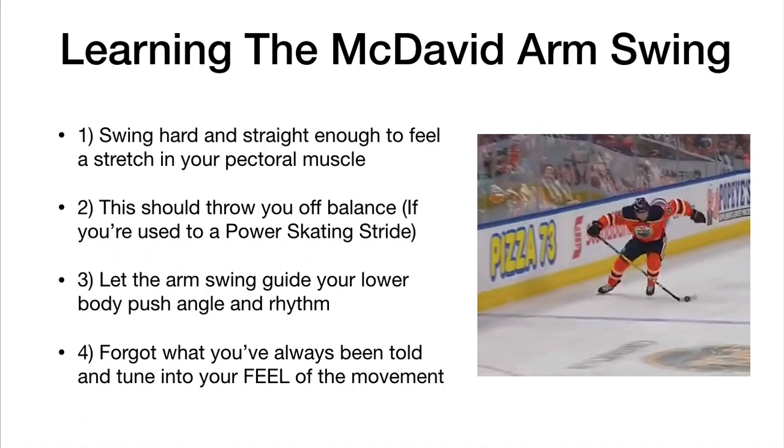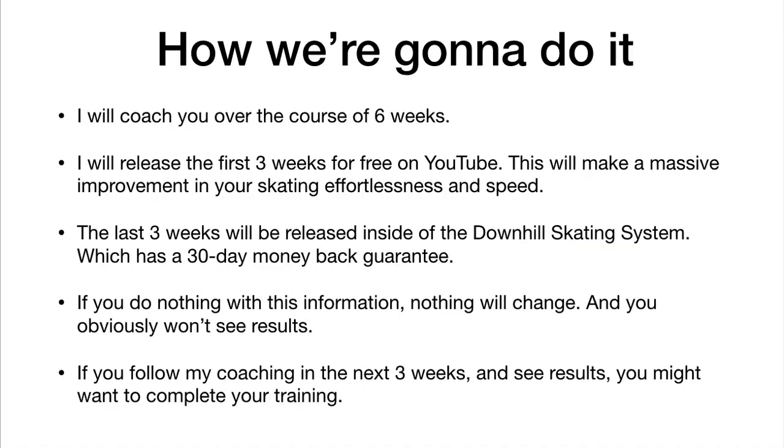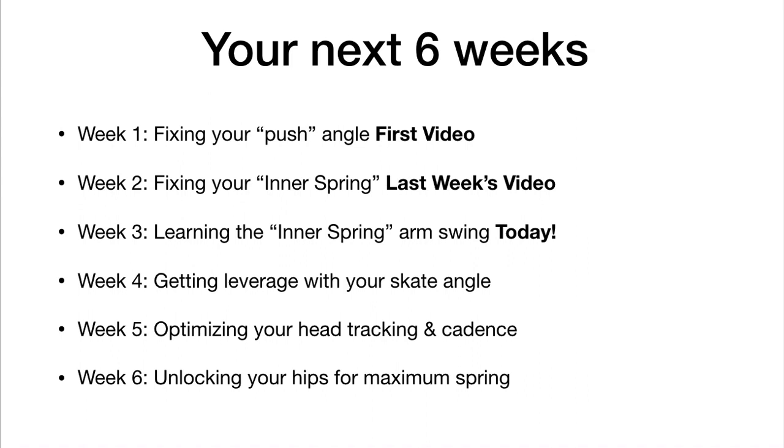What's next: get to work, test out this drill progression with an open mind, and subscribe to the Train 2.0 channel so you can get more mechanics breakdowns like this in the future. Some of you might want to get started on the Downhill Skating System right now — I've prepared a free training so you can get signed up for that. Otherwise, we'll see you next week for week four, where we're going to talk about getting leverage with your skate angle and how to reduce the amount of effort needed to stride just by adjusting the way that you skate.